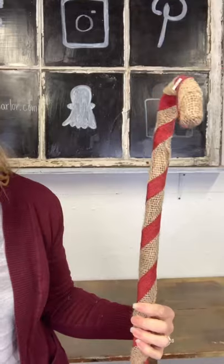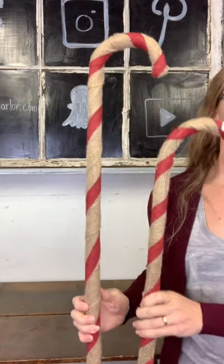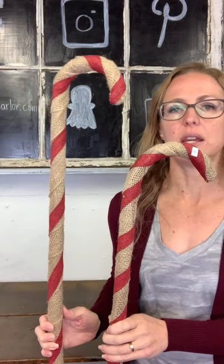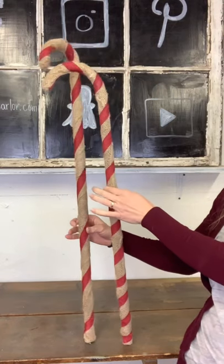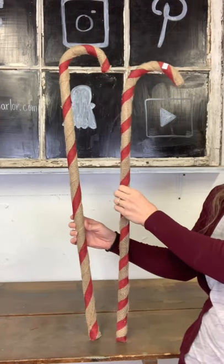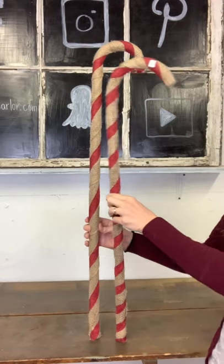I have two burlap candy canes and this is a DIY project I did last year. There are actually wooden vintage canes underneath the burlap — I just wrapped them with burlap. So $20 on our burlap-wrapped vintage candy canes. They are $20 each. You can say taller or shorter if you have a preference. The shorter one has red stripes that are a little bit tighter and closer together than the taller candy cane.